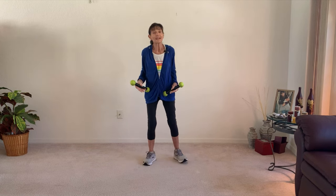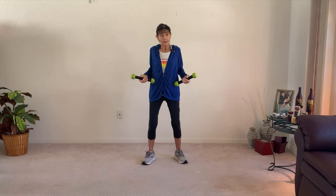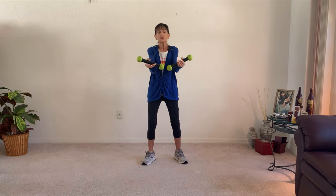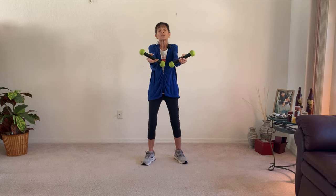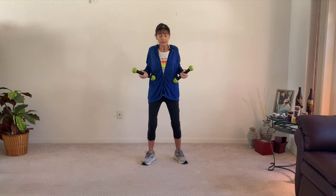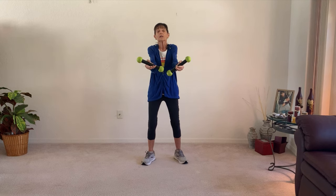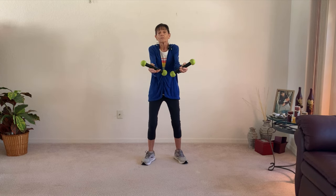Face me again and let's do the biceps toward the floor, squeeze the triceps back. But what we're going to do is get a little higher each one. Reach toward me and out, a little higher. Now just keep them at shoulder level as you squeeze those triceps back. Reach out to take something with your biceps. Out and in, out and in. Give me one more.